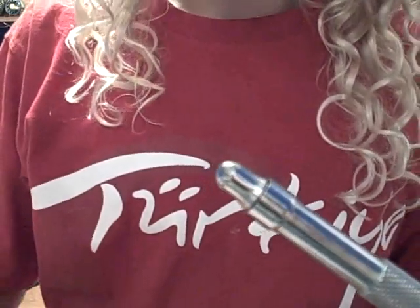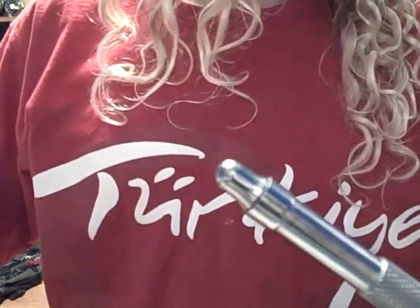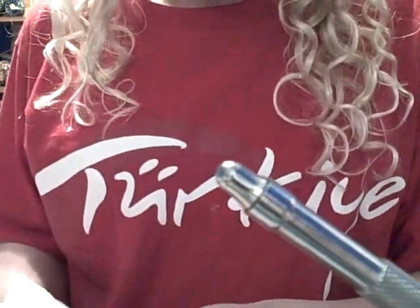Hello. Today we're going to be tying an elk hair caddis, like this. The elk hair caddis is probably one of the best dry flies there is around.